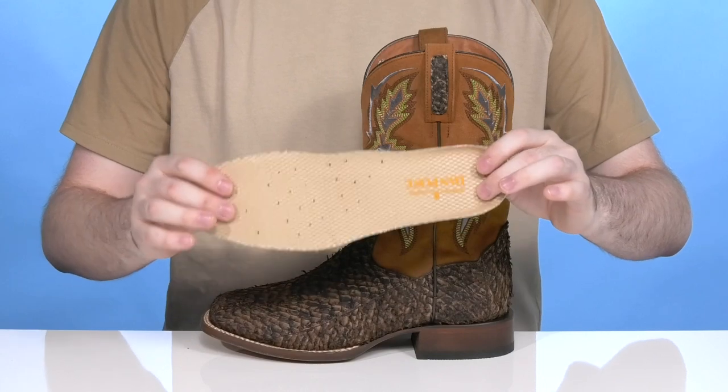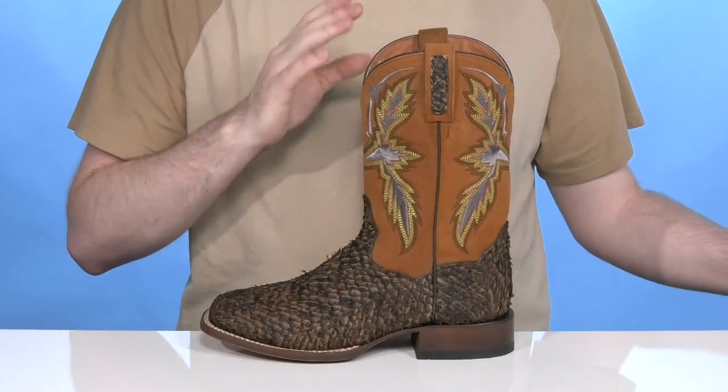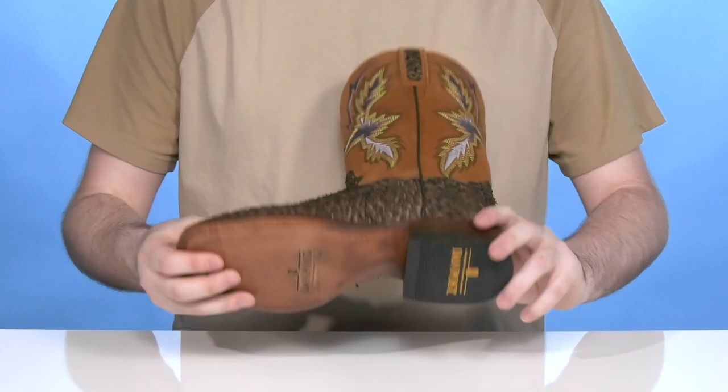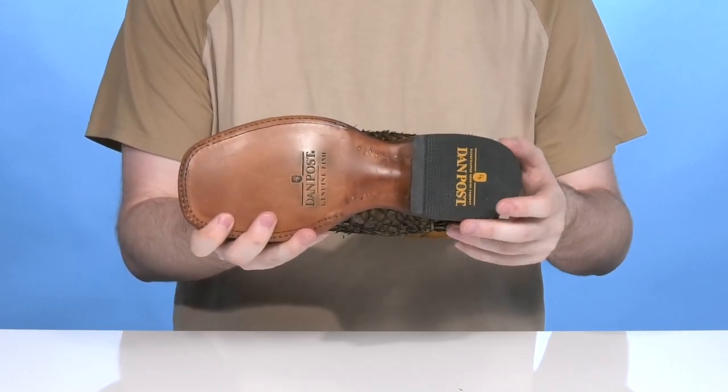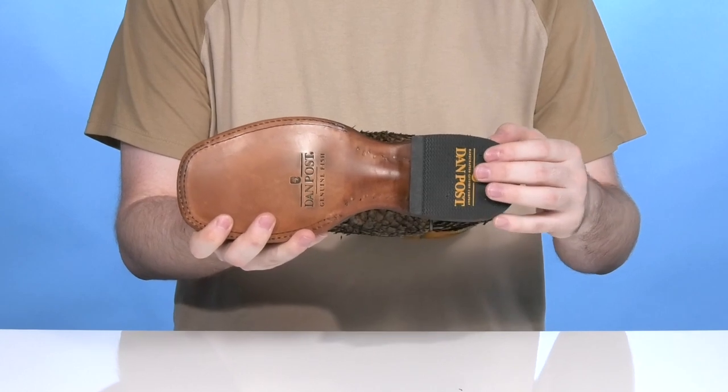It comes with a removable foam footbed that's made with the soft strike orthotic material. It is antibacterial and antifungal, so you can stay comfortable and secure for a very long time. The outsole is made with leather and rubber, using a stockman heel for a nice grippy finish with a boost in height.